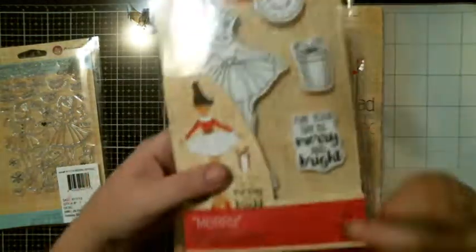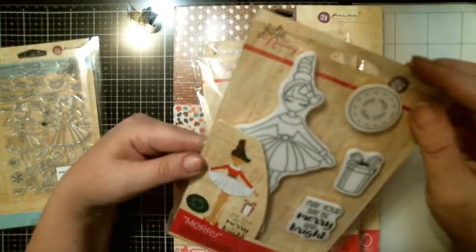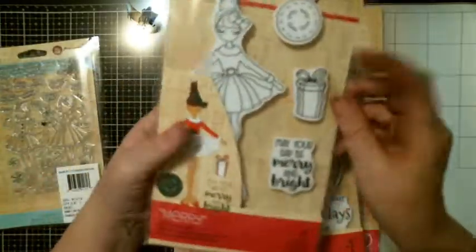And then it says, 'May your day be merry and bright.' And you get the little stamped girl. And then this one says Mary — Mary going all the way around. Isn't it a gift?